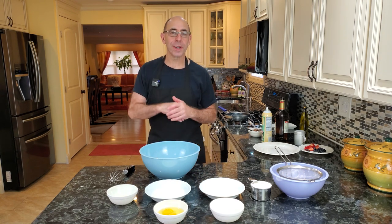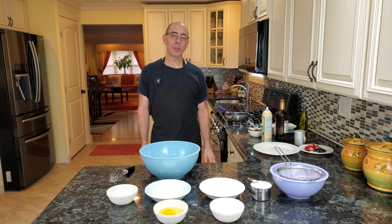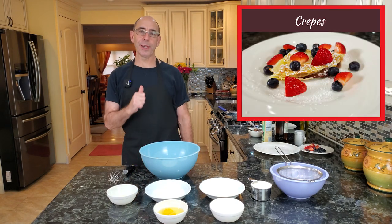Have you ever walked down a street in Paris? They have crepe stands all over. I know in the malls they have crepe stands now. So if you like crepes, this video is going to be for you.